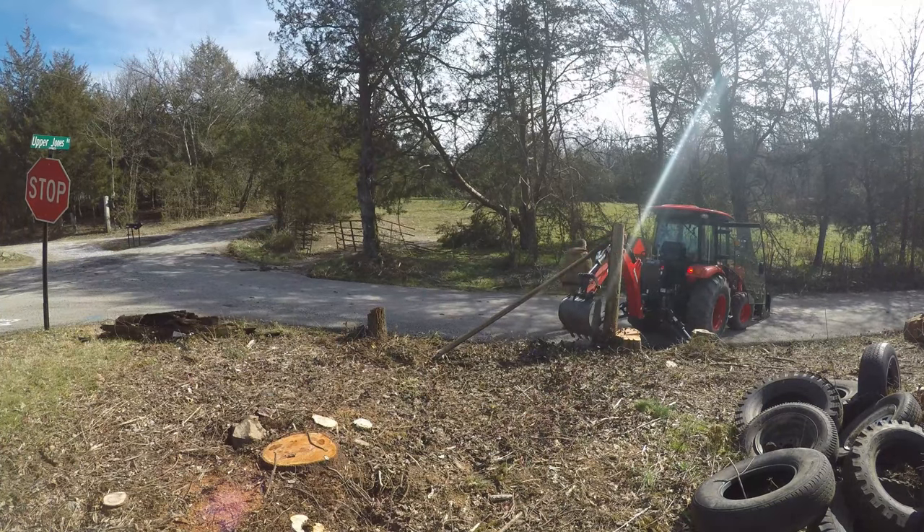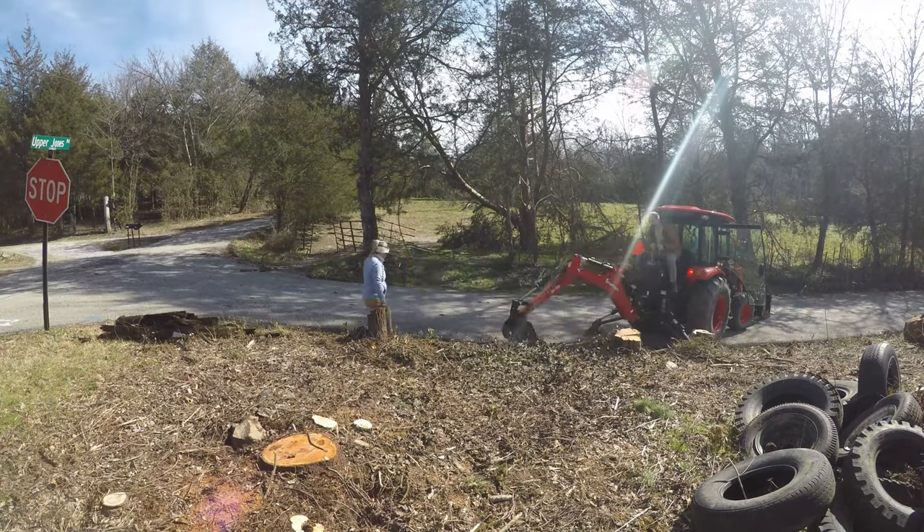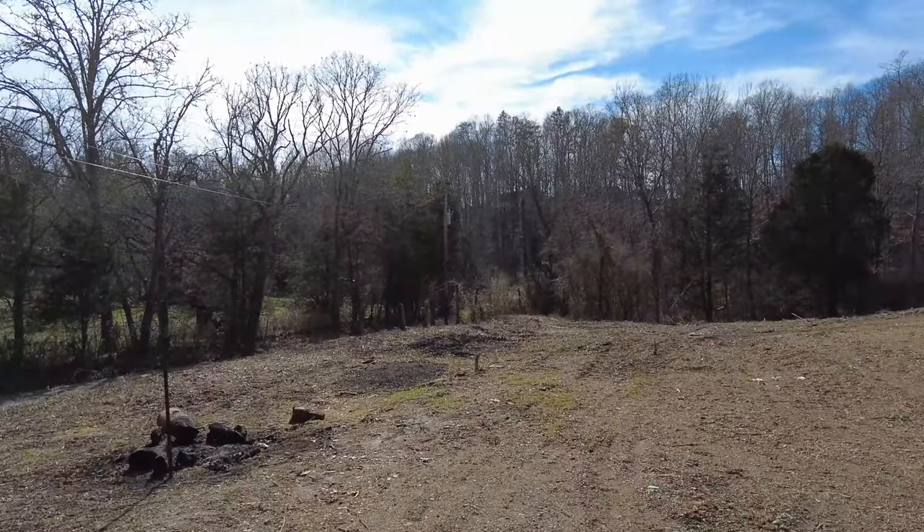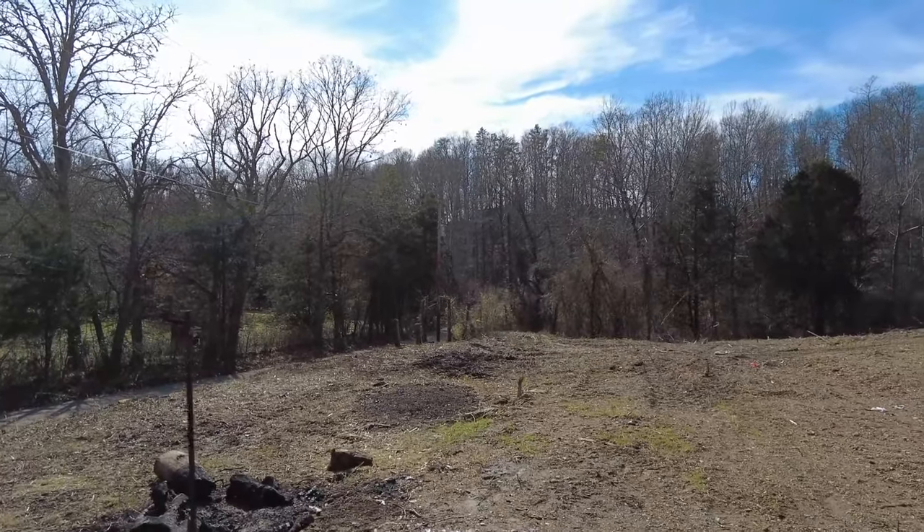Plan one did work. That turned out to be a success. We got all the poles out up here. Now we're going to work down here and try to get some of that brush cleared.